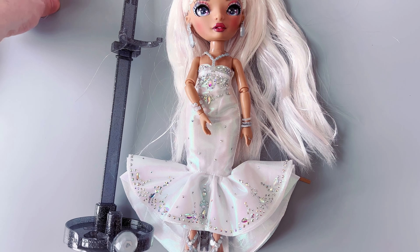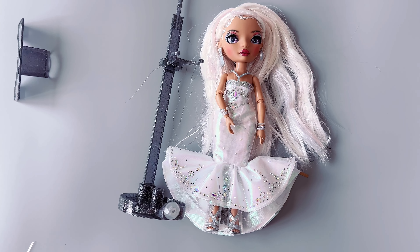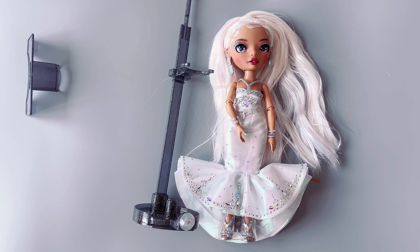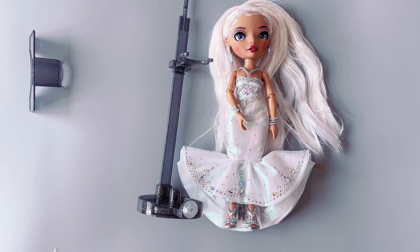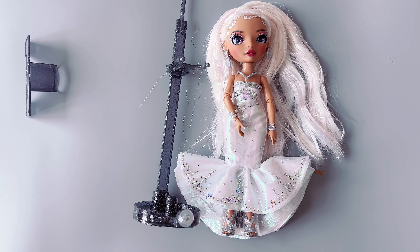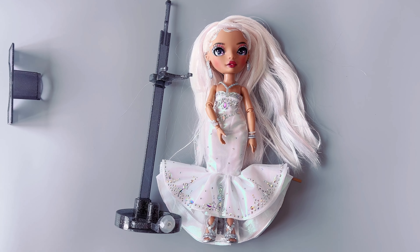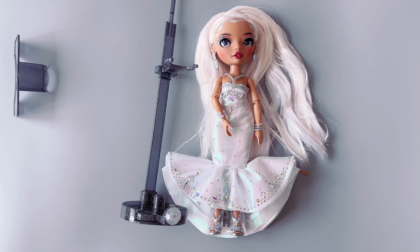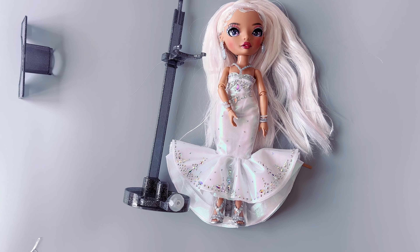Overall, this doll just went down in price and I think she's worth the price she went down to — maybe not the $50 price, but at $28, I think she's worth it if you really wanted this doll. She's on sale right now on Amazon. I will try to find the link and put it in my description box down below.